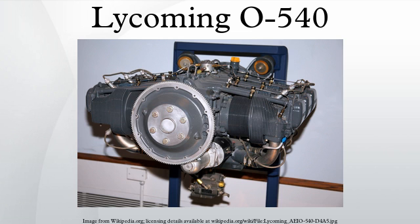O540: standard, direct drive, normally aspirated opposed engine equipped with a carburettor. IO540: normally aspirated engine with fuel injection. AEIO 540: normally aspirated engine with fuel injection and inverted lubrication for aerobatic use.